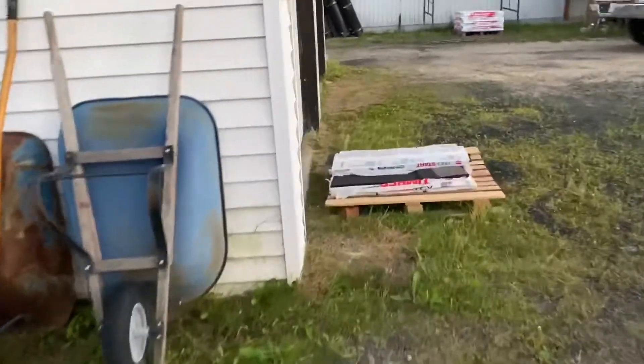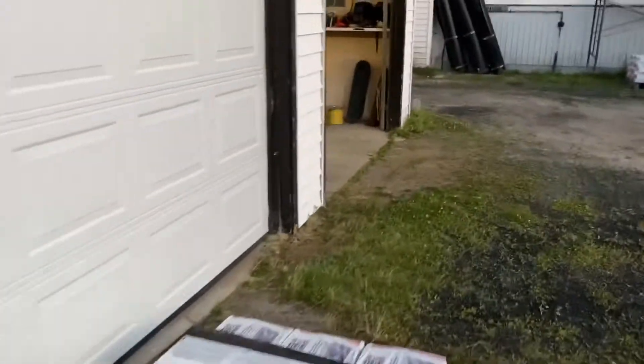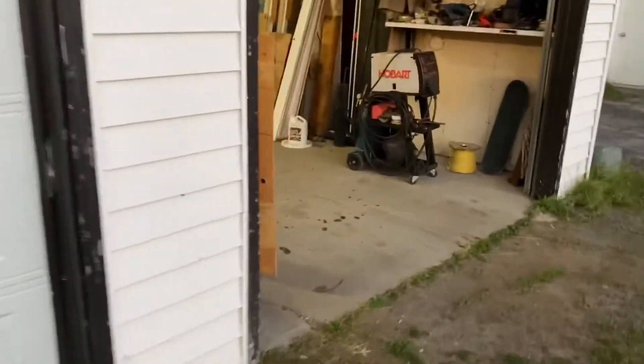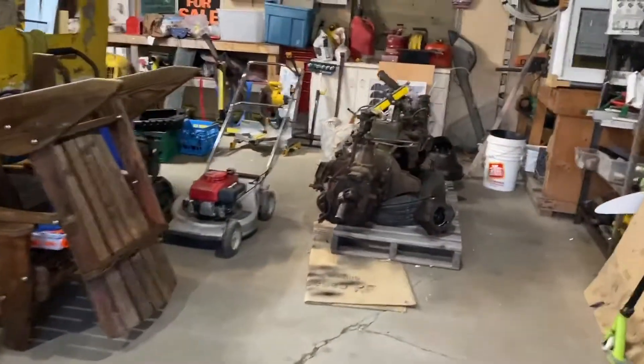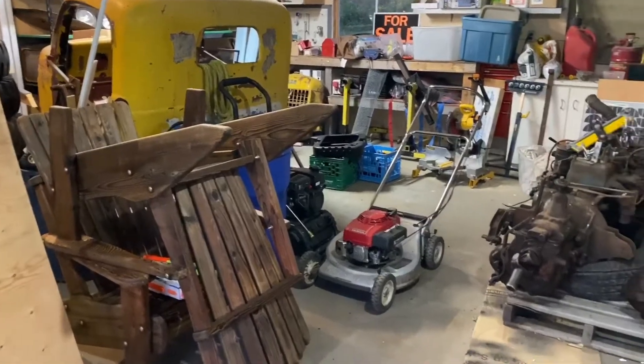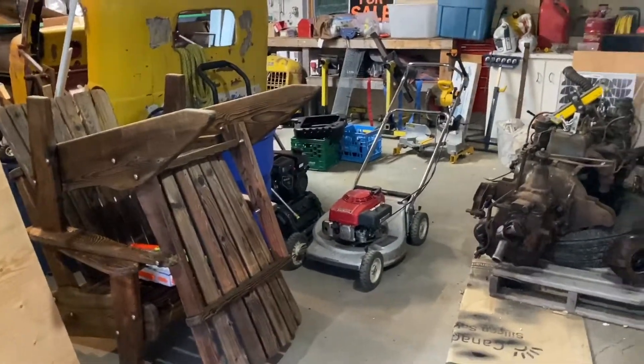I've got two shops — very fortunate to have it. This has kind of been my throw-it-in-there, get-it-ready shop, where I do all my welding and fabrication. You'll see in some other videos where I'm actually fabricating or welding in here. I may even have the video where I did the paint job on the frame on the rotisserie. I'll post a link on this video if I can find it.